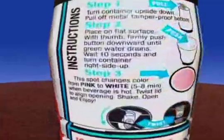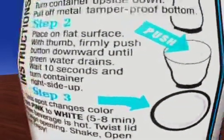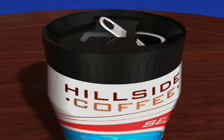The special thermal ink spot on the label turns from pink to white when your beverage is at the right temperature to drink. The comfort cap is then twisted to align the opening with the pull-tab. The beverage is now ready to open and enjoy.